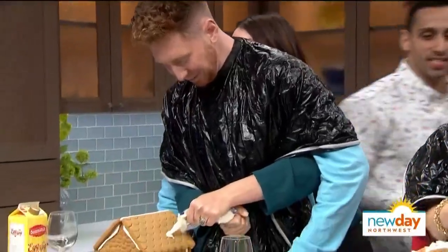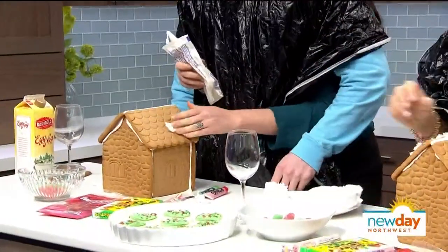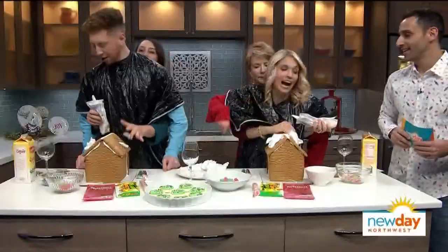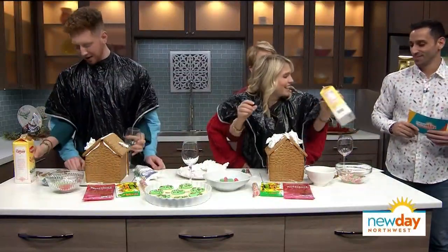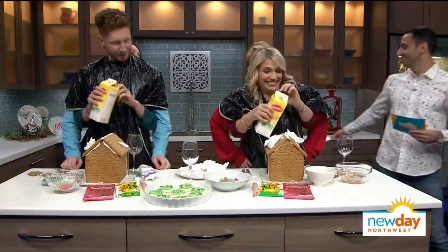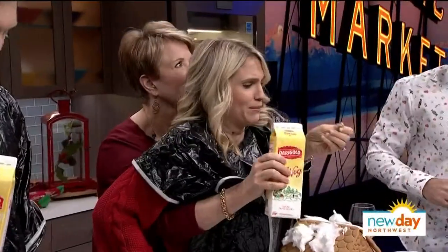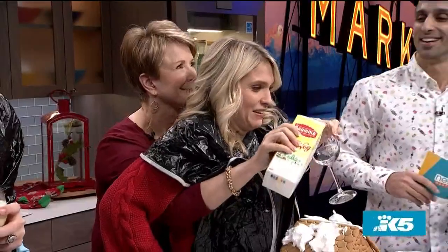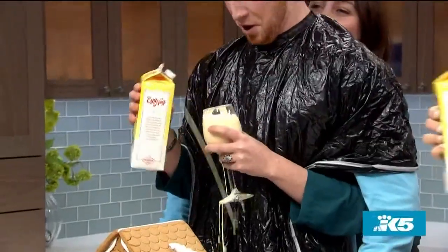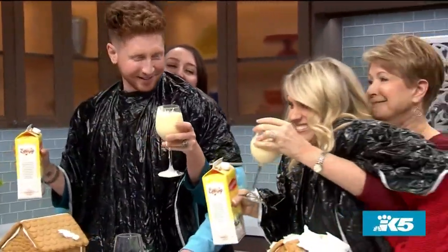I think you guys have worked hard enough so far. I think it's time for an eggnog break! An eggnog break. Reach right — you've got a glass, a carton of eggnog. Unscrew it. Pour in the glass. Don't look, don't look. Pour in the glass. Nice, fill it up. All right, now toast each other. You guys toast each other.